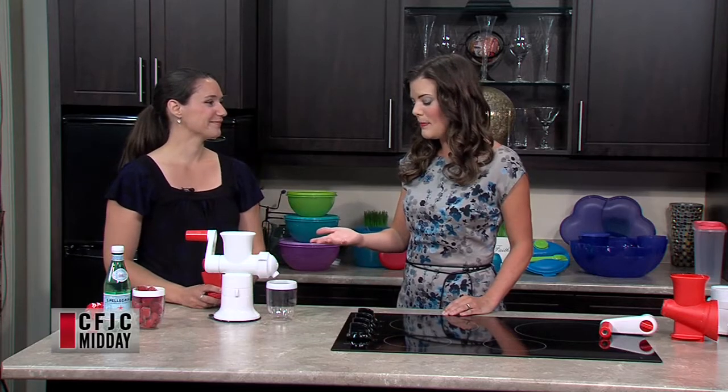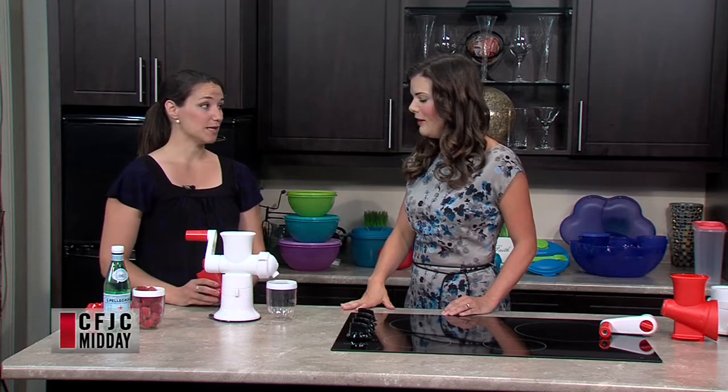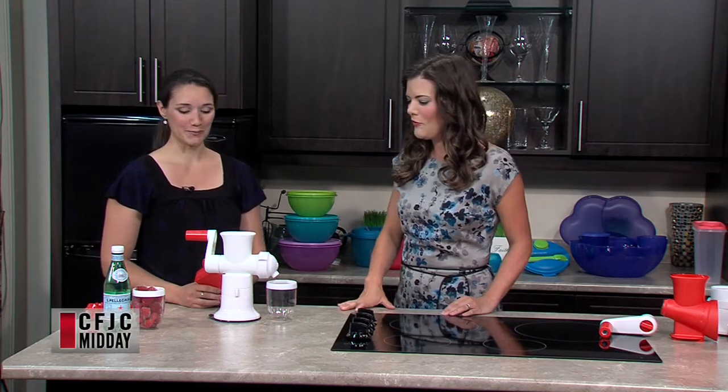My kids are a little bit older, but they could totally do this themselves too. She definitely helps me even at three, so it's that easy to use. We're ready to see the magic.